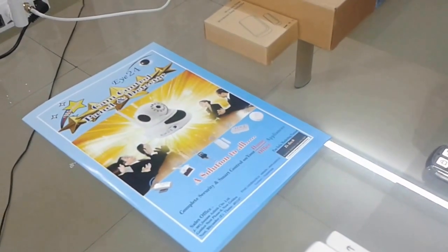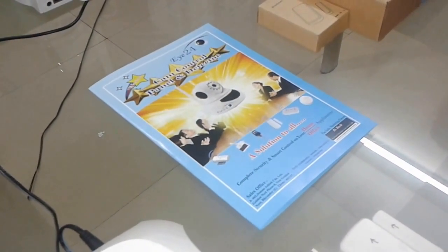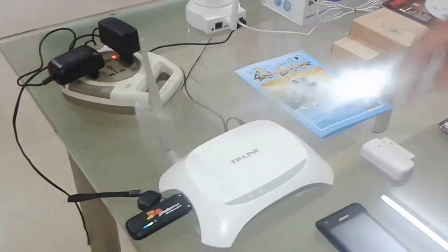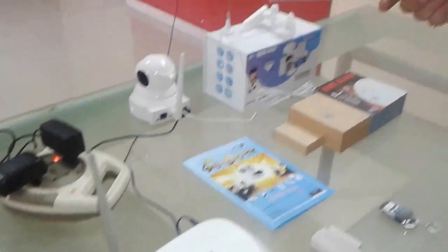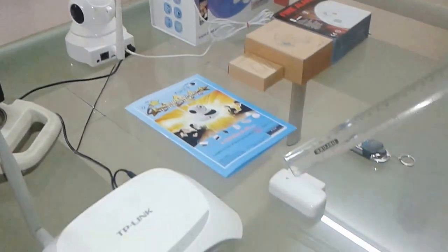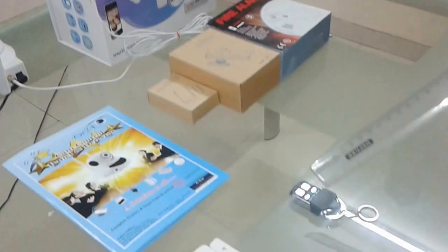Now let's see how it works. You can see the cam control panel is connected to main power and we have a router connected as well with a data card, which is again a wireless device. This is the antenna which will communicate with different wireless sensors — this is a door contact, this is a PIR, a fire alarm, panic switches.